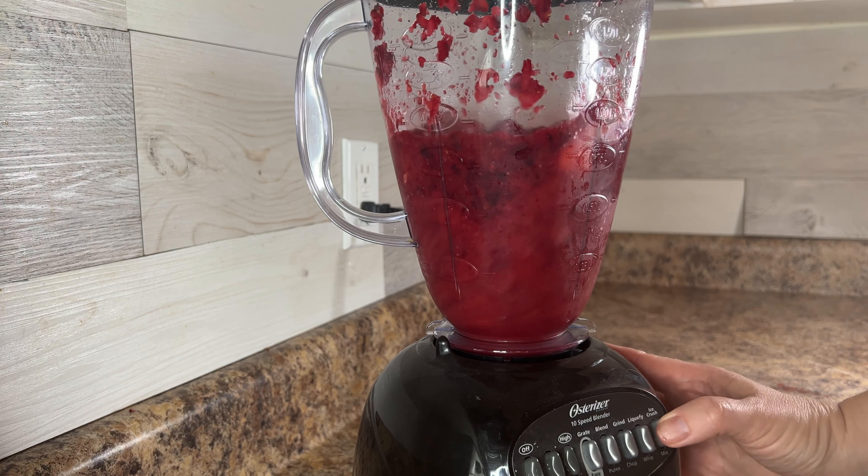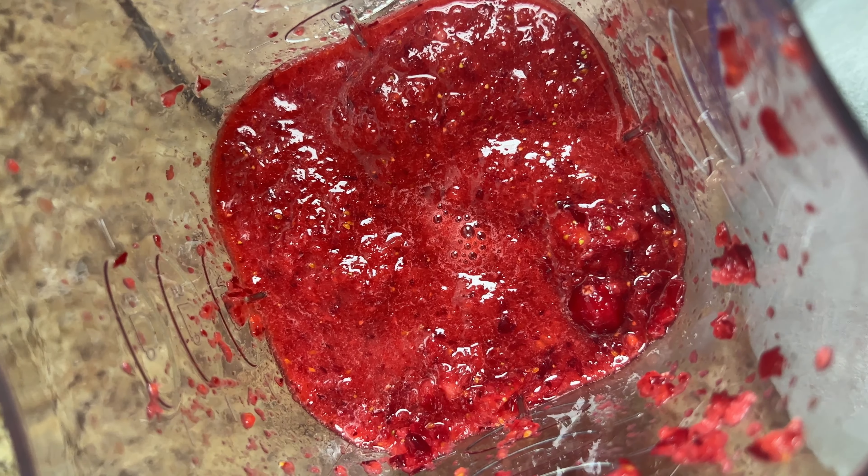In a blender or food processor, combine three cups of whole cranberries with three cups of sliced strawberries and one quarter cup of lemon juice. Pulse the berries until they are broken down but still slightly chunky.